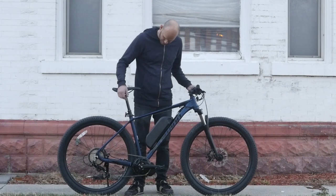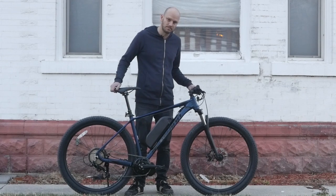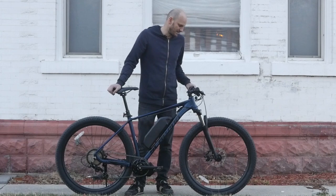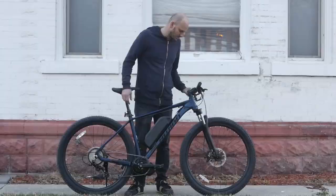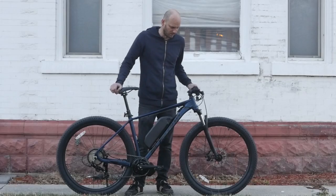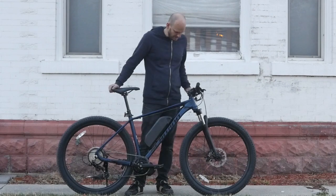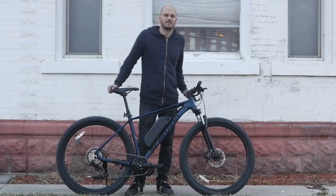It comes with a dropper seat post, which is kind of interesting and pretty cool. It's got massive 29 by 2.6 inch tires — these are a nice size, the kind I'd want on a bike. It's got mechanical disc brakes and an Aex derailleur, which I've never heard of before, so I'd probably upgrade that to a Shimano or SRAM. It's a pretty slick bike. Alright, let's go do a Johnny Nerd Out test on it.